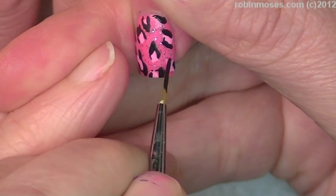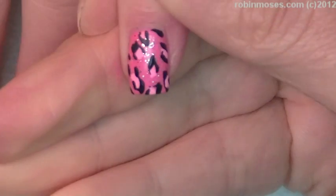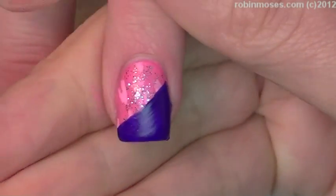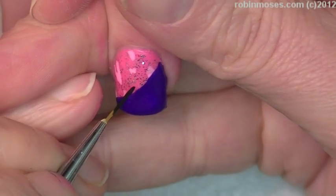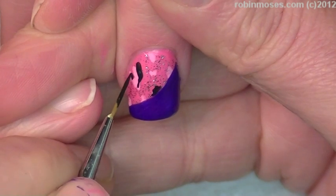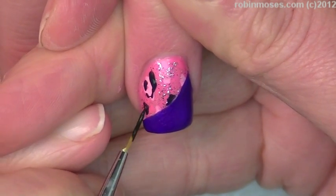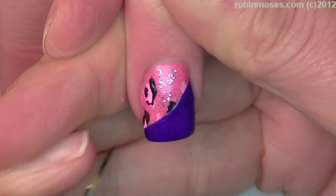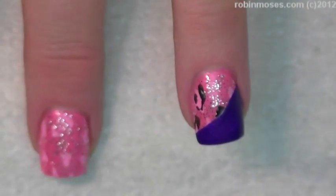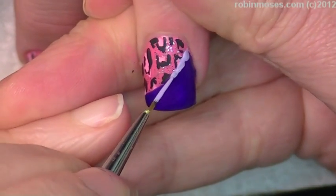That's the pink gorgeousness there. Now I'm going to go on and do the same thing through all the nails. Now I'm going in with a lavender and just kind of pushing it in between the pink and the purple.